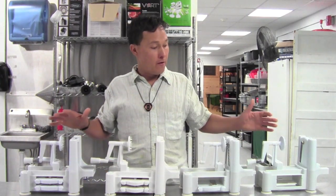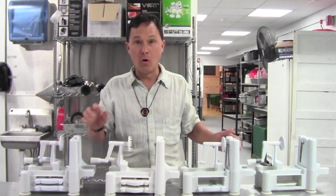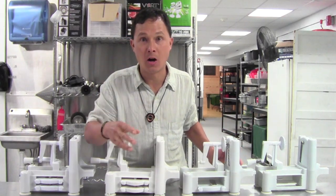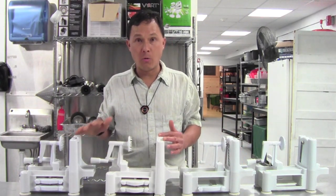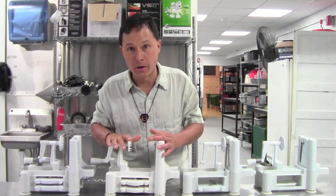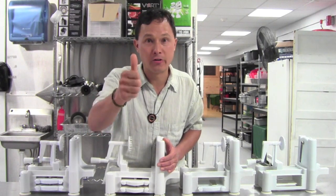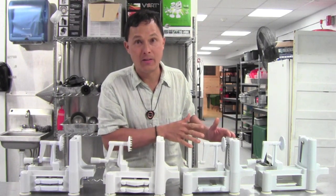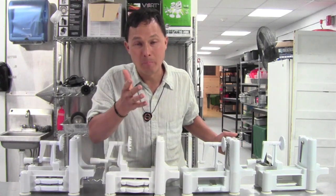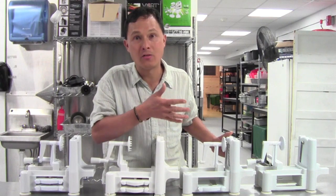In front of me I have four different turning slicers, and only one is the original — there are three knockoffs. In this video I intend to show you the differences between the knockoff and the real one, so you'll know for sure you're going to get the right one the first time, and know how to identify the counterfeit and why you shouldn't buy it, along with some of the problems that may arise with it.